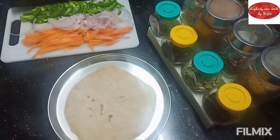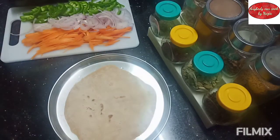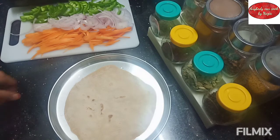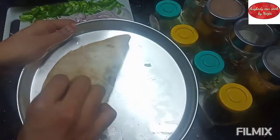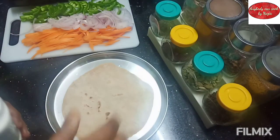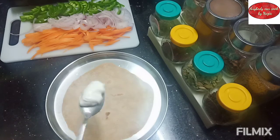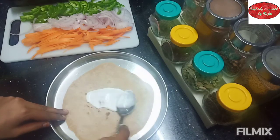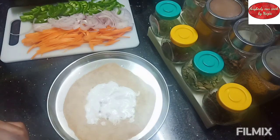I am ready for the final assembly. I will make a quick cut to the chapati. I am going to add eggless mayonnaise — you can use mint flavor or plain mayonnaise. I am also using homemade mayonnaise, which is healthy. You can also use leftover chapati for this wrap.